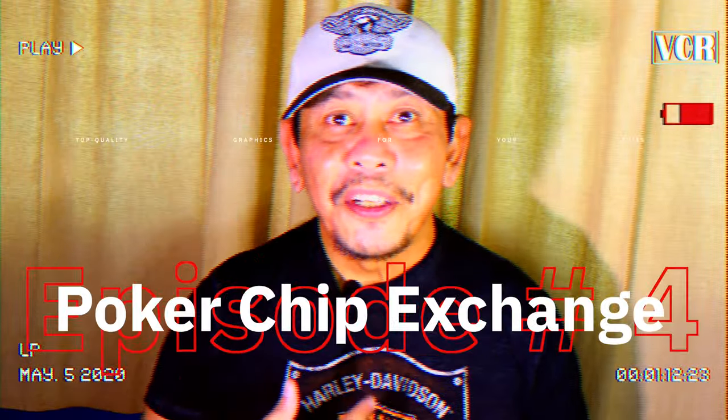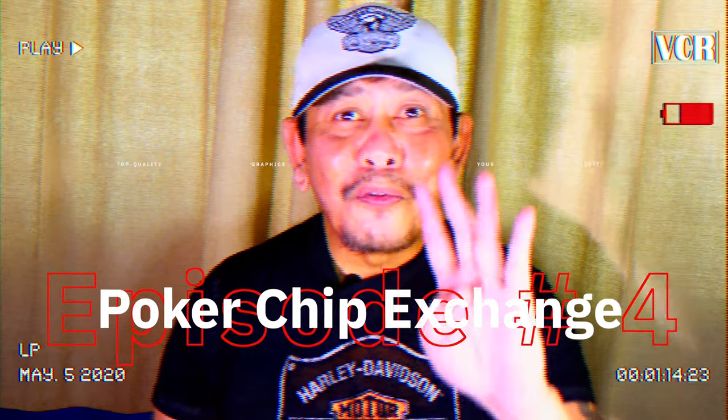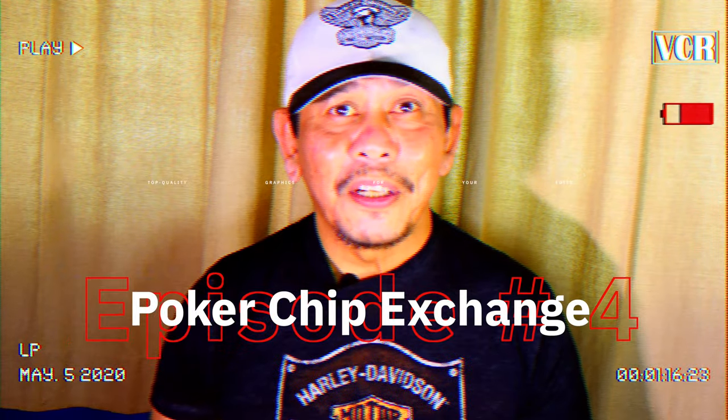Hello everyone, I'm Fletch and I'm here today to do episode 4 of the Poker Chip Exchange. This is a long time coming because of the situation here in Singapore with the lockdown and the distances between the United States and other parts of the world that I'll be able to receive any kind of mail.